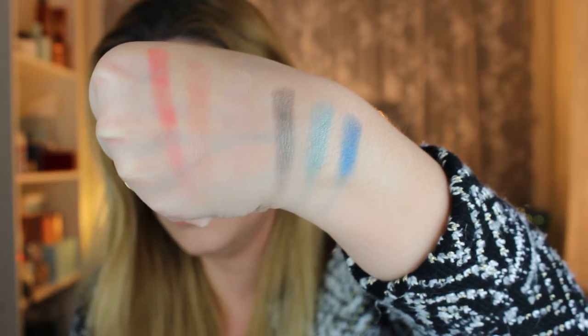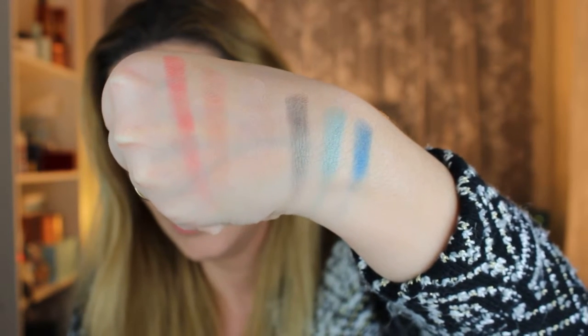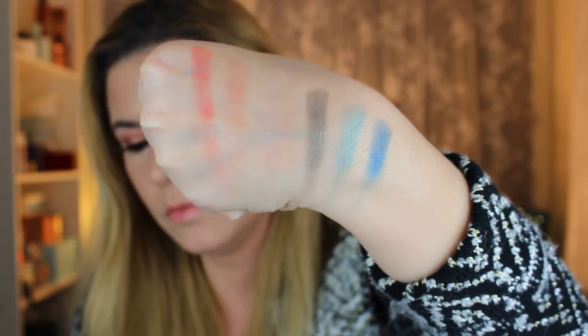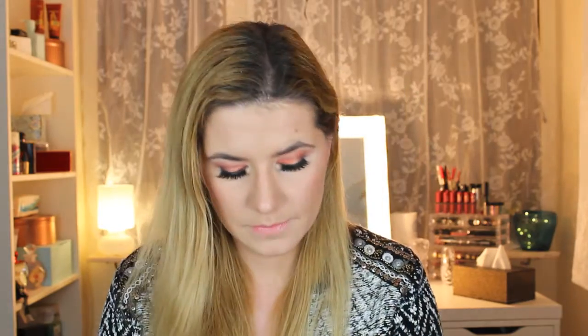They are so easy to build up and blend. They do look a little patchy at first when you put them on with a brush, but it's easy to blend in and build up so you really get the color you want. The darkest color in this palette is Chestnut, and it's very beautiful. I'm not great at explaining colors, but I'll just show you.